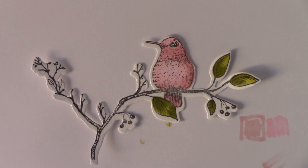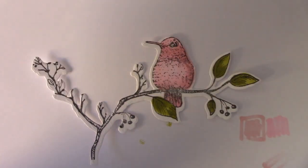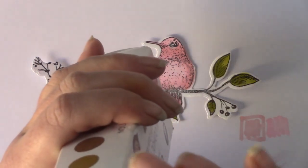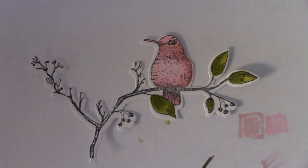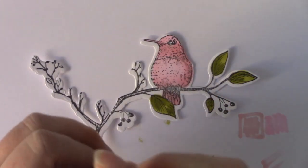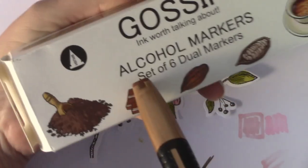That was GY48 and it's from the Floral box, which is a 12 pack. Then I just need a brown — I think we'll go for a chocolate brown. Actually, this might be a little bit dark for the branch. Let's try Chestnut Brown — that won't be quite as dark. So Chestnut Brown BR98, and it's from the Brown pack of six.